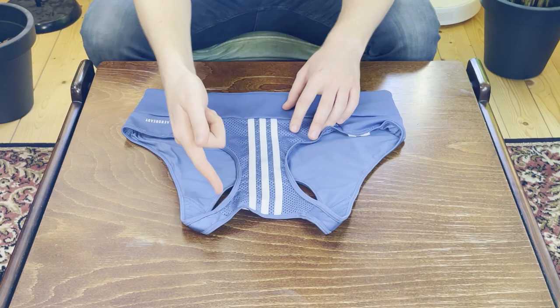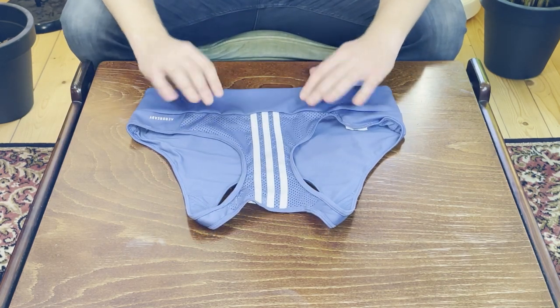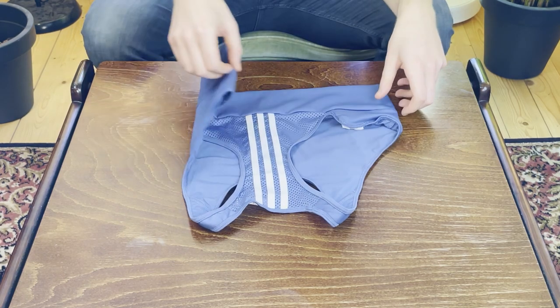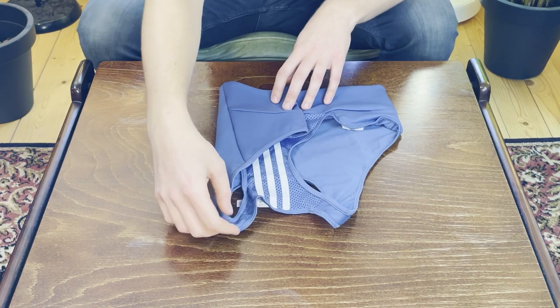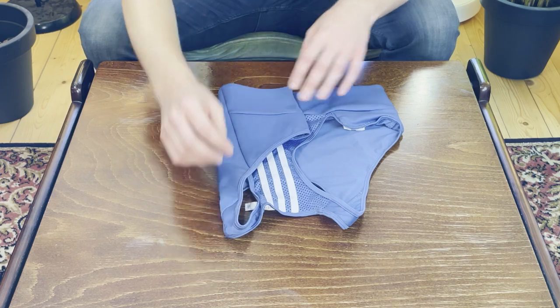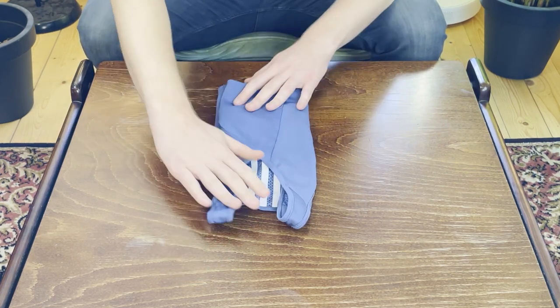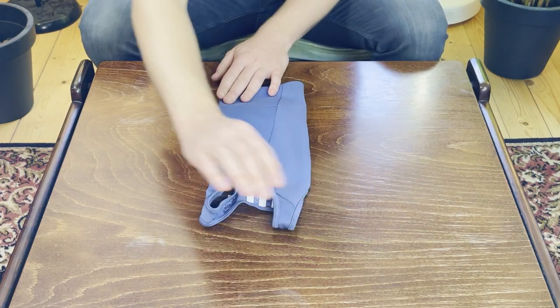We're going to start out by placing the sports bra with the side with the least amount of fabric facing up. From here we are going to split it into three parts and fold it in one third of the way on one side. Make sure that you get the straps as well — they can be slightly annoying when you're folding. Do that on both sides. At this point you should have a nice rectangle.